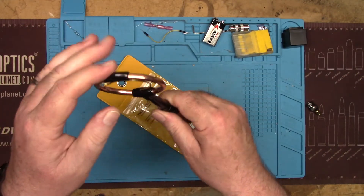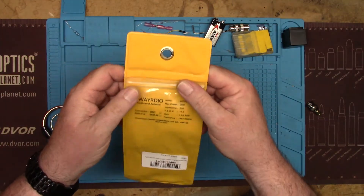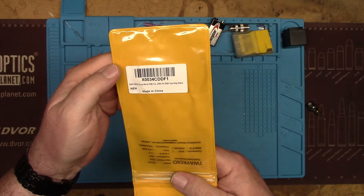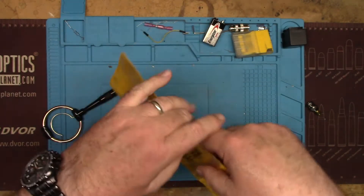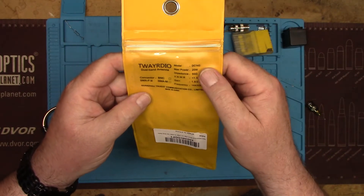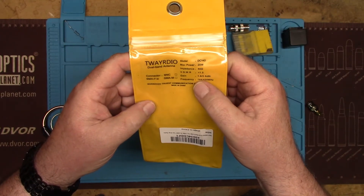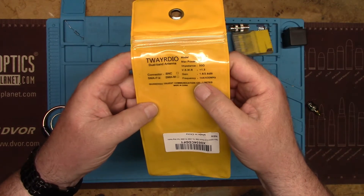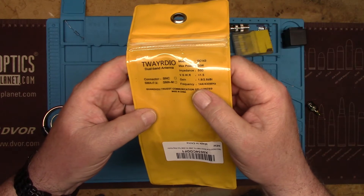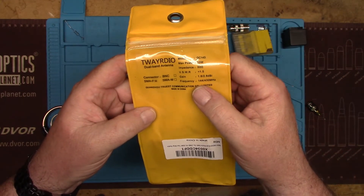There's not much to it. It feels fairly solid. The model number is right there. The package says: max power 20 watts, 50 ohms impedance, SWR less than 1.5, and supposedly 1.8 dB gain on 2 meters and 2.8 dB on 430-440.